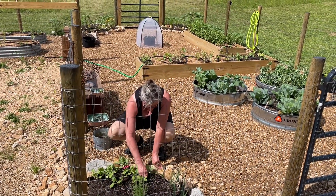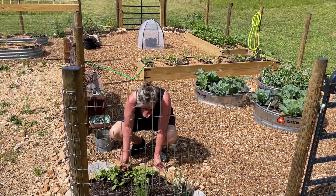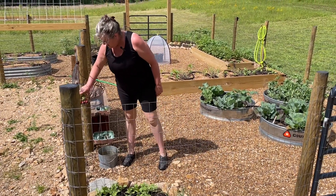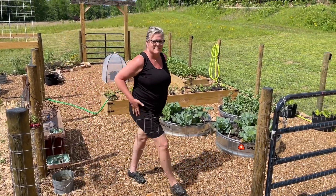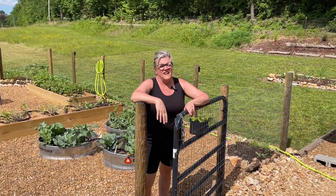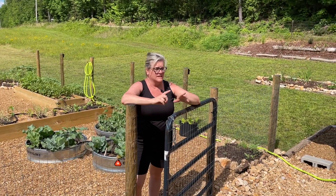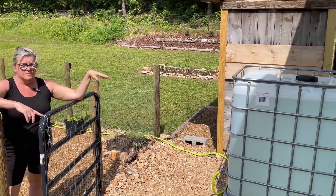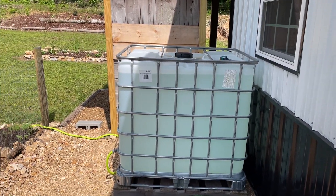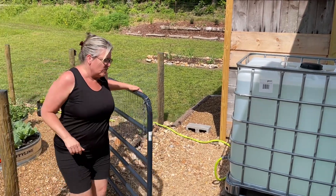This one looks like a big one. Cookie in the garden today, and Pops has put together this system for me so I can water the garden from creek water. Let me show you how it works.